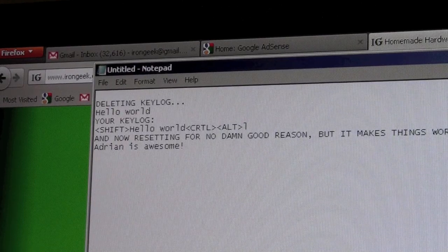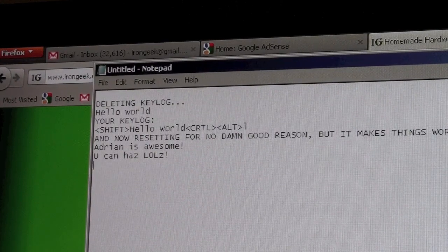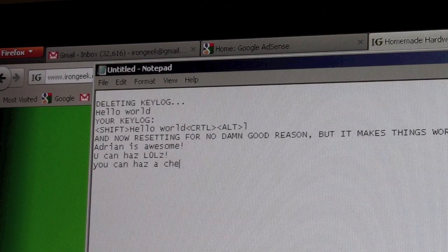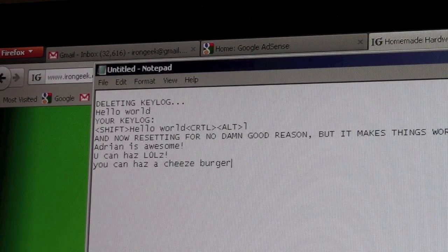You can also do something a little bit fancier. Let's put the device into LOL speak mode. We're now in LOL speak mode after hitting F12, and I'm going to type in something like 'you can have a cheeseburger.' As soon as I hit that last key and the space, it modified the words.